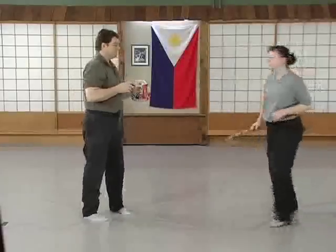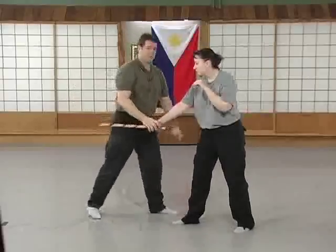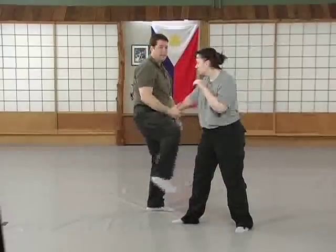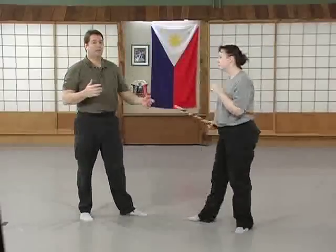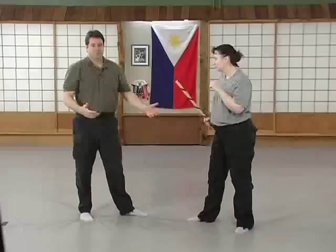Another movement from angle number five is she's going to poke again. I'm still going to make the same entry — I'm going to zone up with my left, brush, check, and disarm with my leg this time. The reason I want to disarm with my leg is because I want to use that leg anyway to step behind her. Why waste the movement?